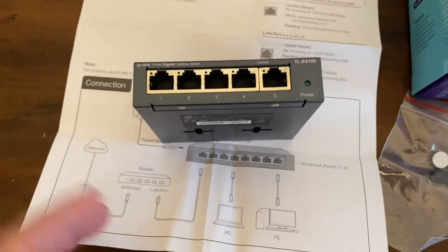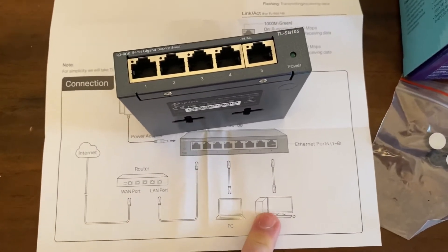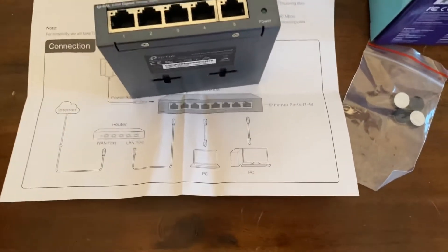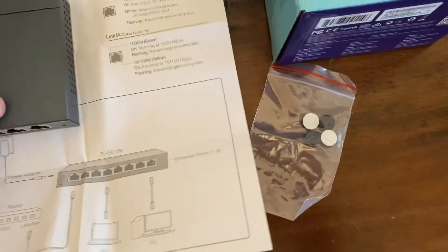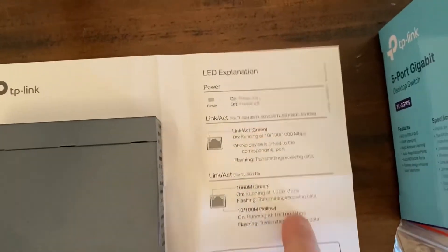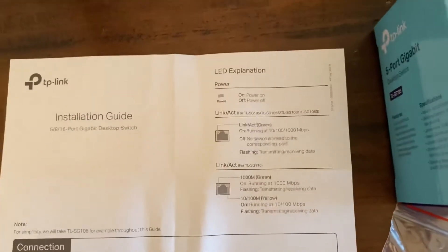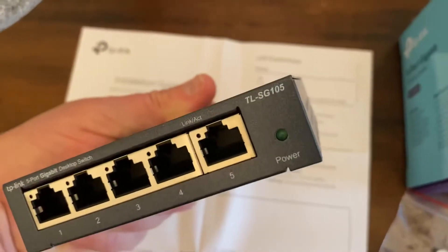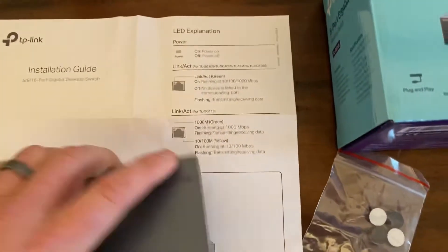If you have different devices — like computers, as shown in the pictures — the application I'm going to use it for is all these other gadgets I now have in my house. There are some run speeds listed here. When it's on, that green light will turn on and it will be green.